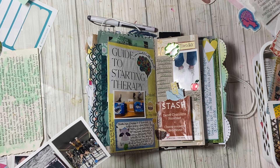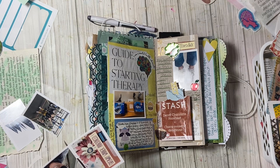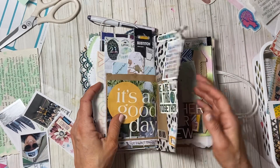Do I have a lot to journal about? Maybe, maybe not. Don't really know. Some days I don't think I do and then it turns out, yeah, we have a couple things to write down. So let's just see where we're at.